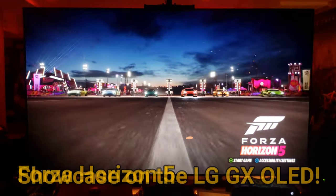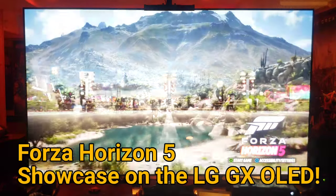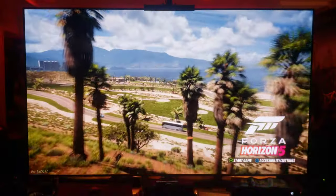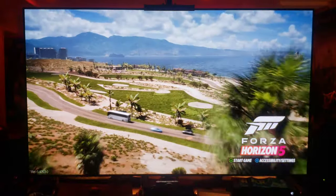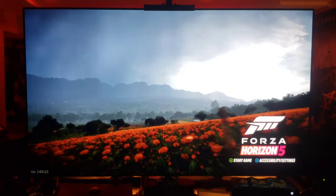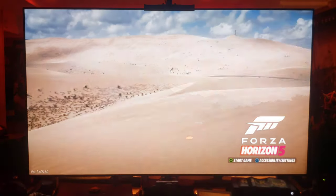What's up Raph gang, it's Raph in the Raph cave, welcome back to another video. It's been a while since I've shown off my LG GX OLED TV, but I think it's definitely a good time to show you guys Forza Horizon 5 on the Xbox Series X. Just got this last night, I did a live stream of it.